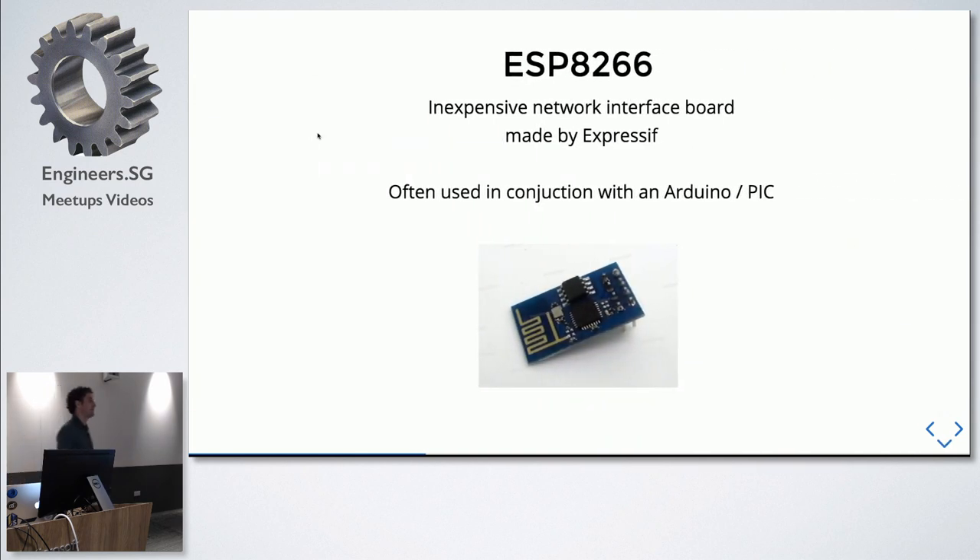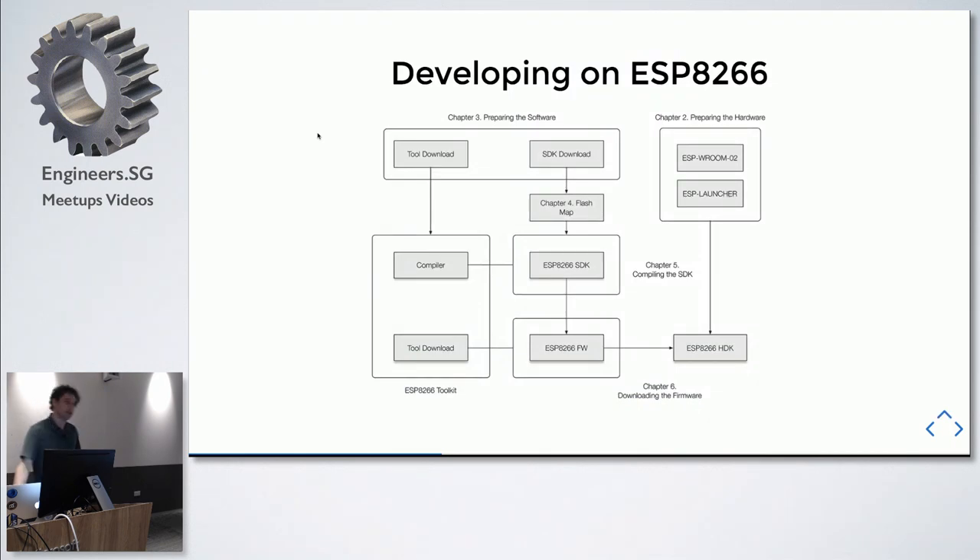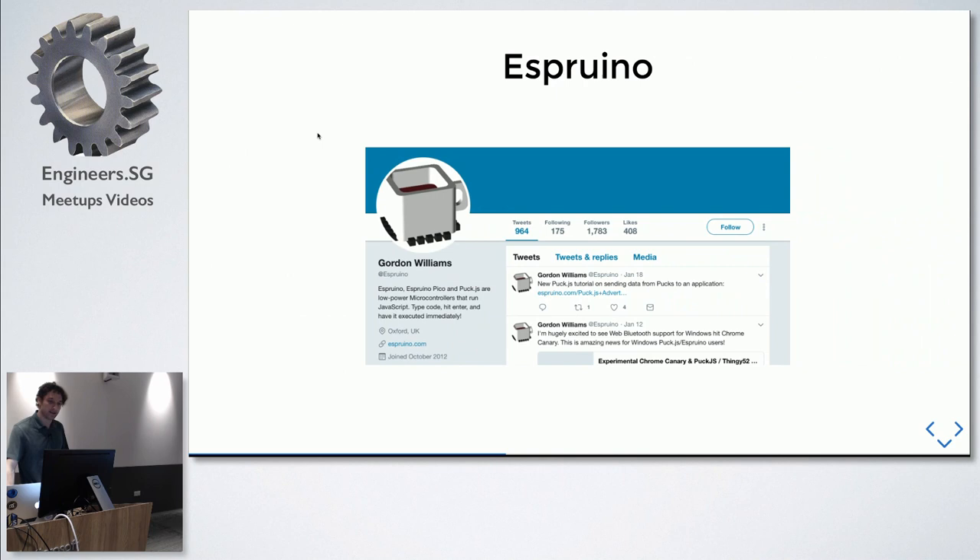The ESP8266 is a chip hobbyists started using with Arduino — a little microprocessor board for a couple of dollars. The problem is developing on it requires downloading vendor tools, working with a custom compiler, reading lots of C code, and writing a real-time operating system plugin just to use the available libraries. A developer came out with Espruino, a JavaScript interpreter for these devices, which interacts with the low-level signaling and RTOS. You load firmware on the device, send JavaScript over a serial port via USB, and the board runs it — no custom toolchains needed.